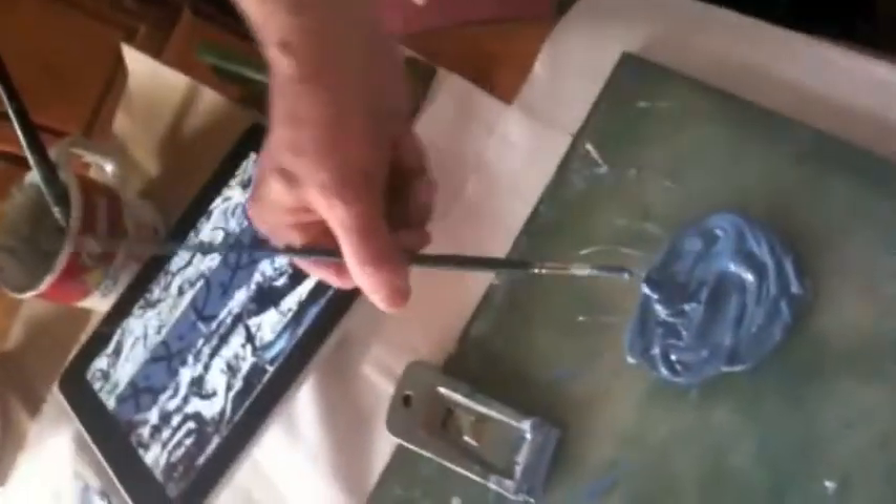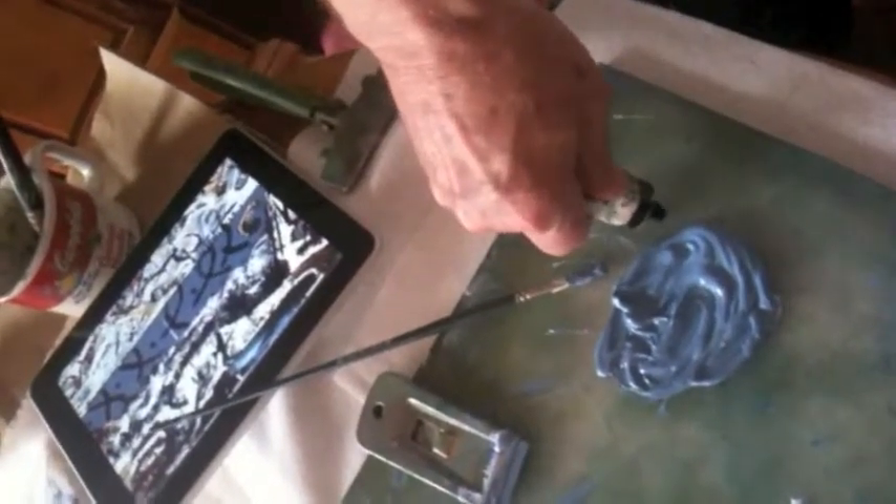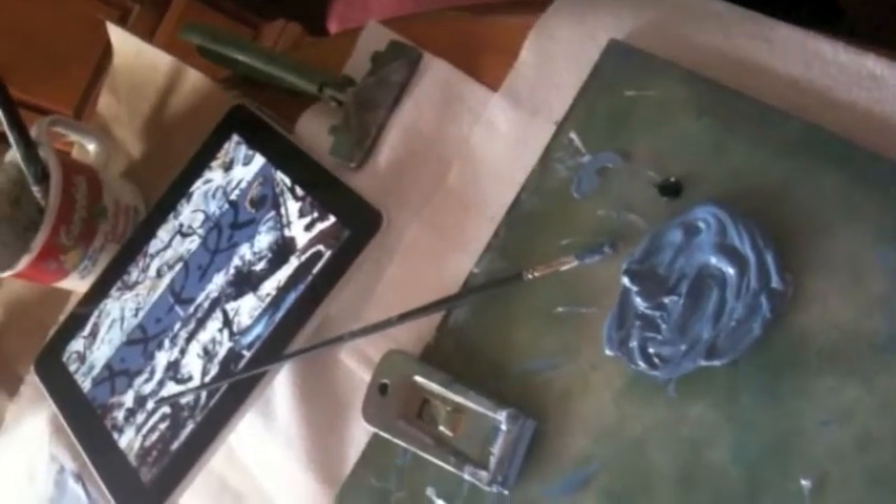I'm thinking it wants a tad more indigo just to settle it down a little. And it is a little too red now, but maybe with the indigo it won't be.